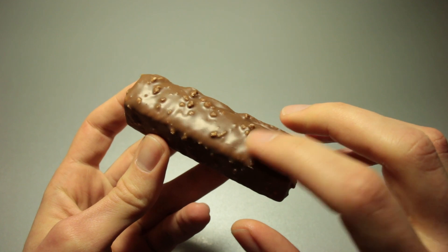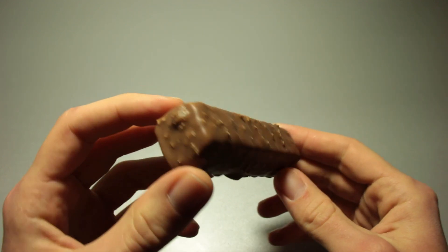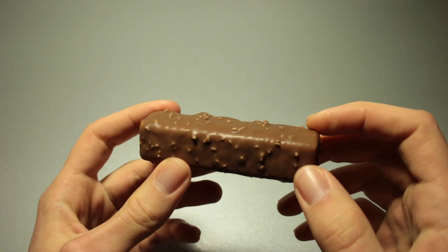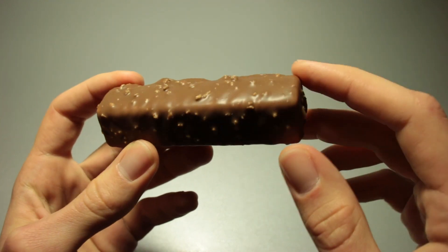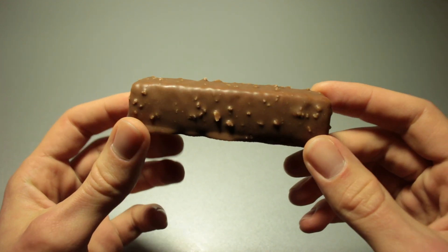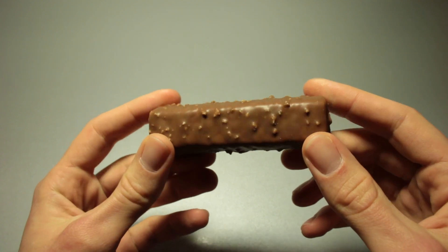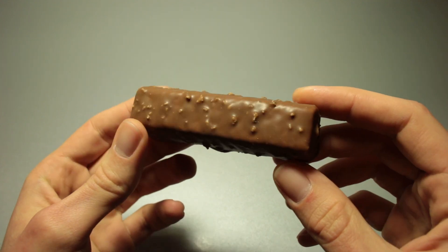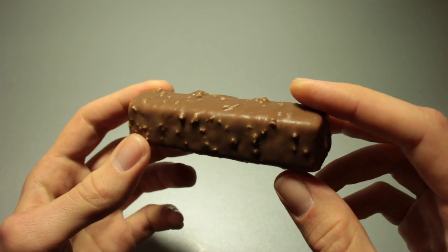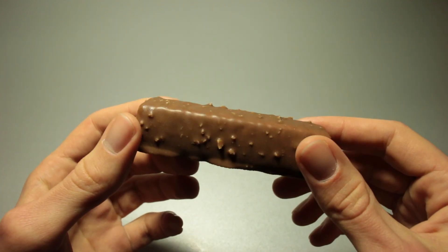It appears like the chocolate right here is a lot thinner when it's being poured, and therefore the little coconut raspels — I do not know what that name of those things is in English — that shrapnel is more dominant, it looks a lot whiter, there is not as much chocolate covering those.